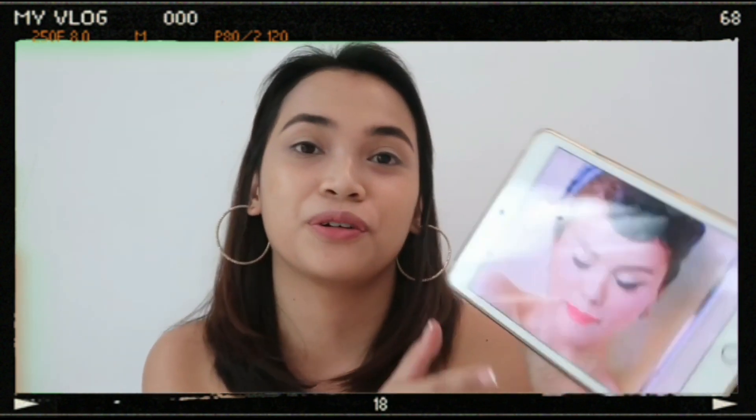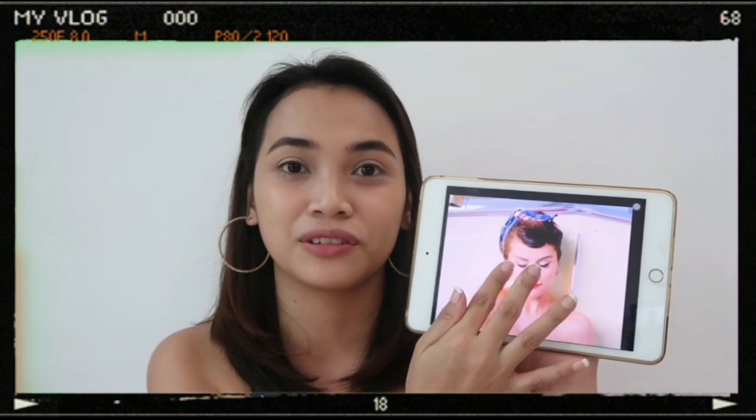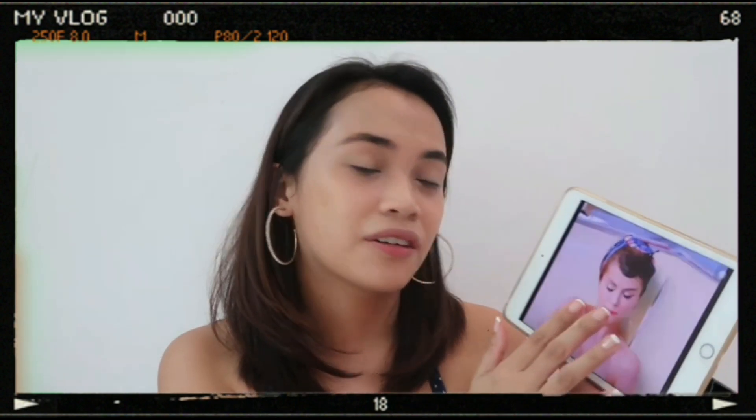I'm actually looking at her photo. So this is the look we're trying to achieve. She has a brown crease and then a light color on the base. We'll just try to copy this. Hopefully we can achieve it.